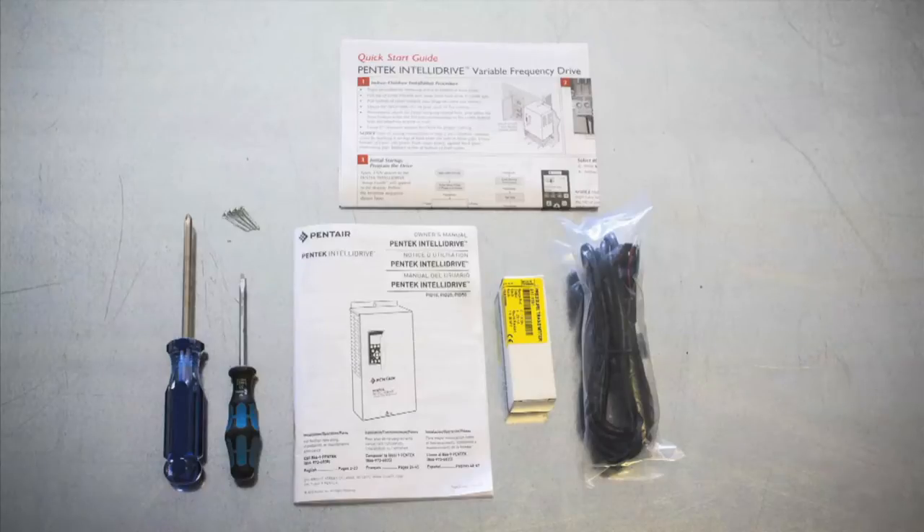A few tools you'll want to make sure you have readily available are the Pentek IntelliDrive owner's manual, a Phillips head screwdriver, a small slotted screwdriver, and two to four screws to mount the Pentek IntelliDrive.